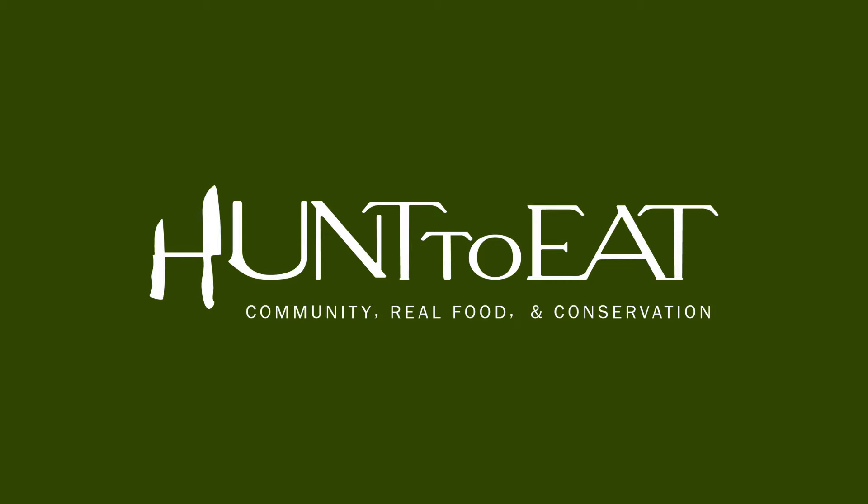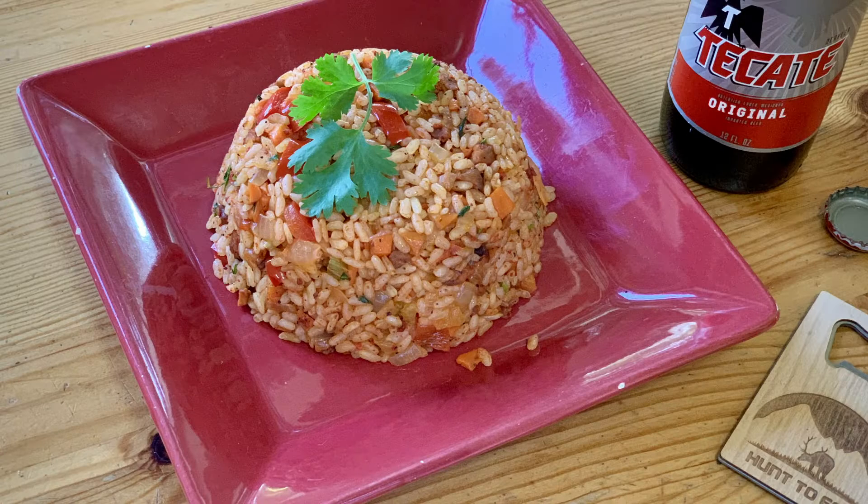Welcome to another edition of Hunt to Eats Community Kitchen. My name is Michael Cravens. Today we are making Arros con Saino. This is a staple dish in Costa Rica where my family and I were supposed to be this fall. Thanks to COVID we are stuck here in Arizona, which I have to admit is not a bad place to be in the fall. With that said, we are missing out on a trip to a place that is near and dear to us, so we thought we would try to make up for it with this dish.